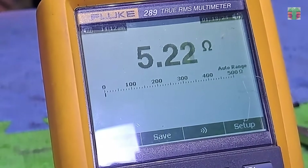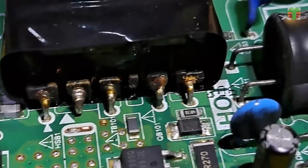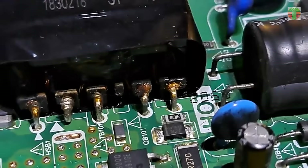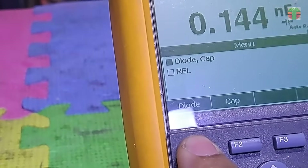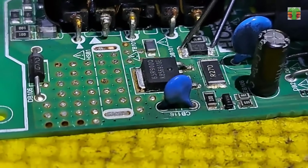The resistance is about 5.1 ohms, which is very close to 4.7 ohms. Sometimes we get inaccurate measurements due to not being firmly in contact with the test probes, especially when measuring a low ohms resistor. So the resistor is okay. Let's set the multimeter to diode mode and test the diode. 0.58 volts — that's good. No problem with the diode.